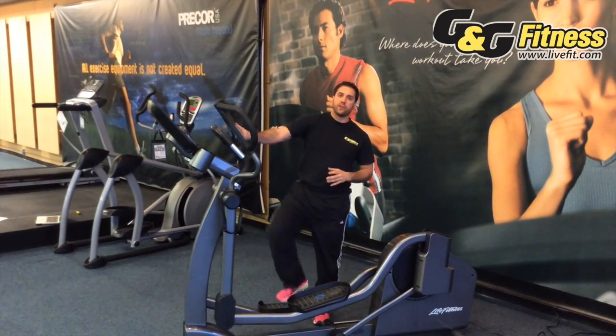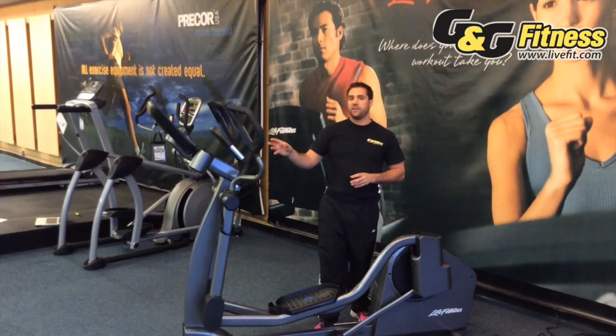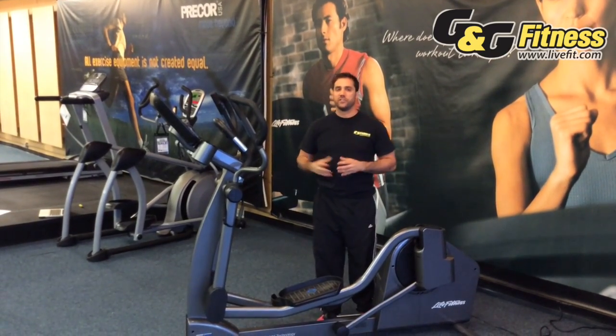These are a couple of examples of what it takes to do business with a manufacturer like Life Fitness, where biomechanically speaking it is so very sound.